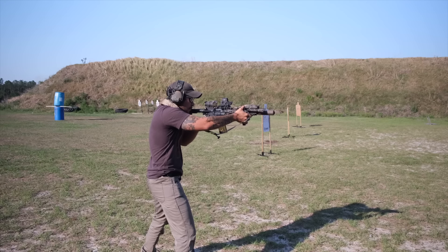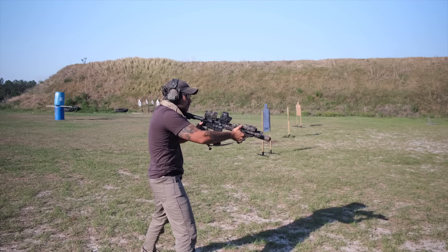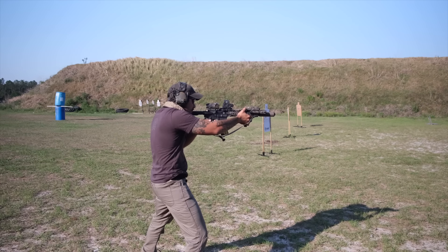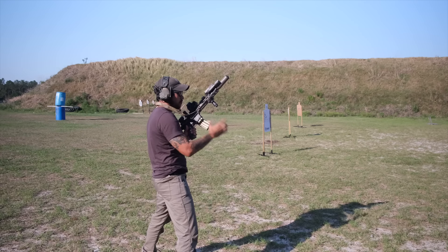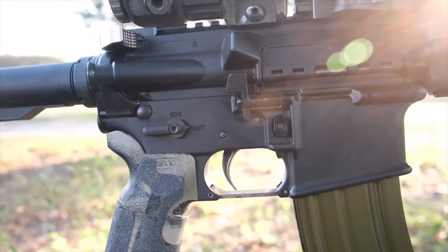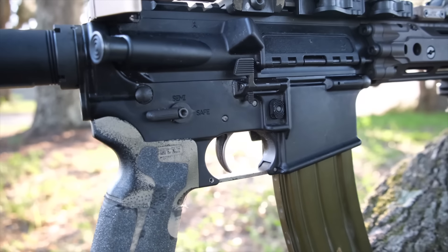They've always provided the ambidextrous charging handle and ambidextrous safety, which is kind of standard — even for law enforcement, DOD, and military contracts. The new standard M4 for the Army comes with ambidextrous controls now, though they don't have full bolt lock back — just ambidextrous safety and charging handles.